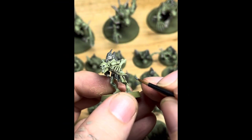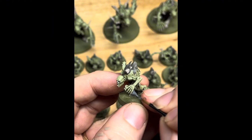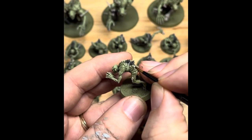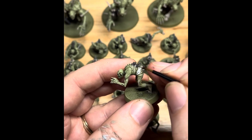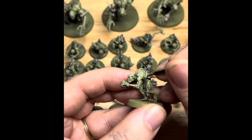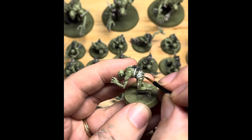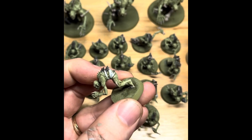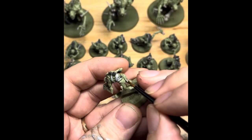Next stage is any rocks someone might be holding or weapons — a big tombstone for one of the Crypt Horrors — picked out in Mechanicus Standard Grey, taking care around the fingers and the fur. Now a lot of them do have bandages and ropes, and we're going to use Grey Seer, which is a nice light base paint. It gives really good coverage and it's an off-white, so it's not as bright as white — which looks great for dirty, rotten bandages especially when we put a shade over them later. Using a medium layer brush with a nice point, just picking out those bandages and wraps.